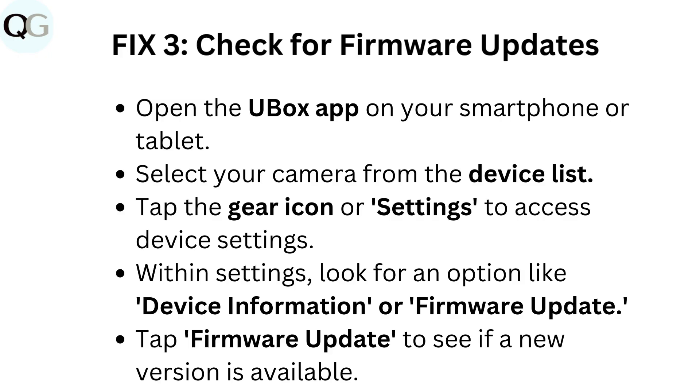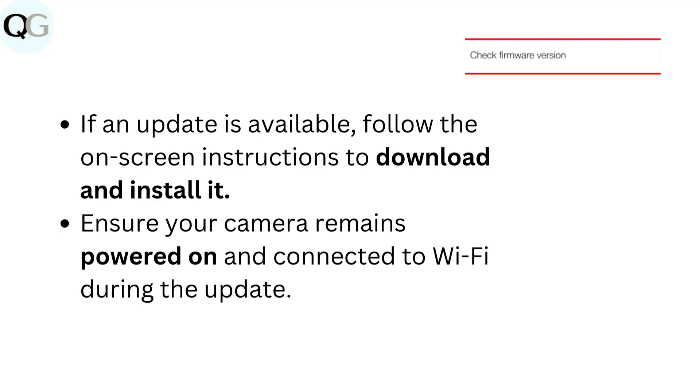Tap firmware update to see if a new version is available. If an update is available, follow the on-screen instructions to download and install it. Ensure your camera remains powered on and connected to Wi-Fi during the update.